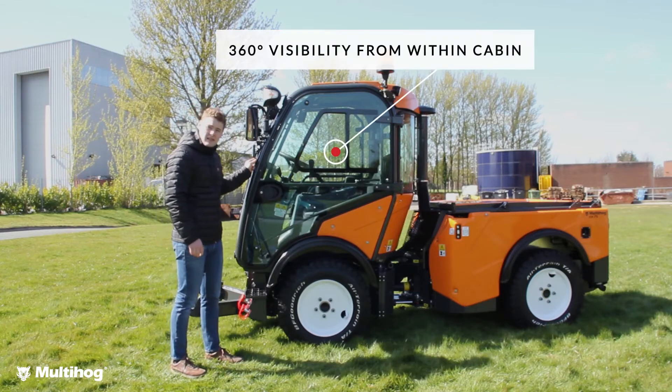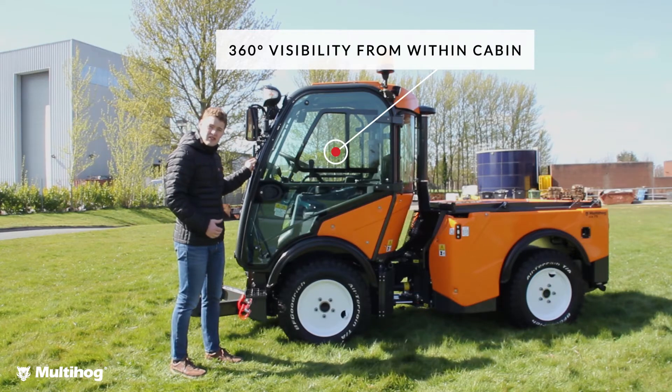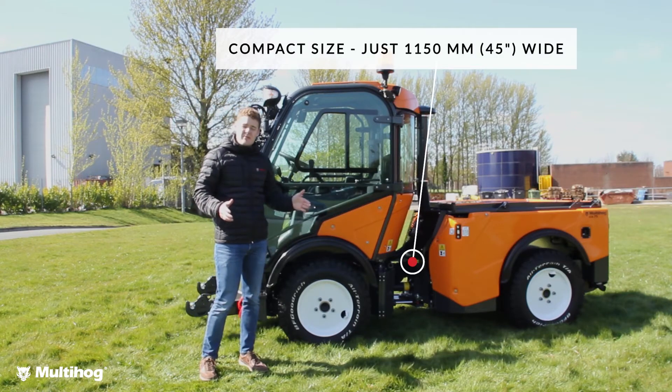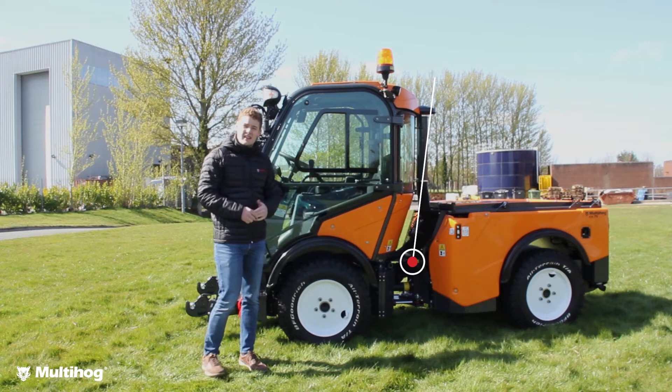Visibility from the cab is amazing with full 360 degree visibility, and it's also a very compact machine at 1150mm or 45 inches wide at its narrowest.